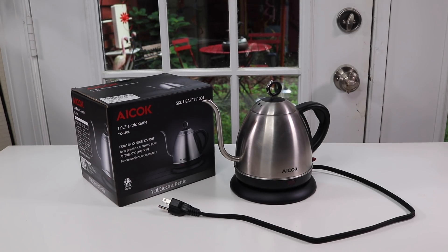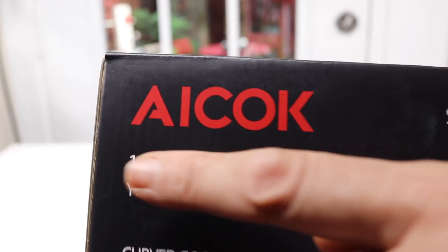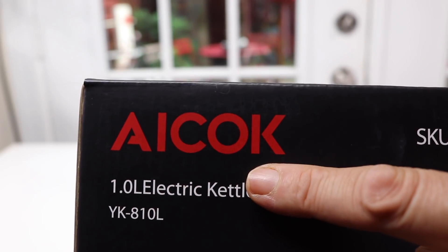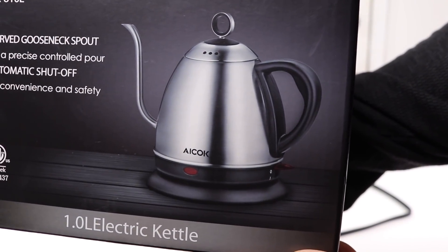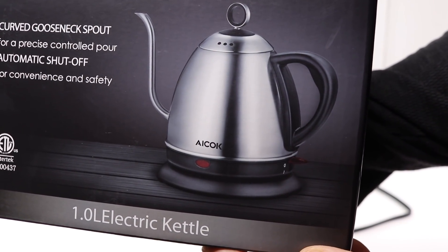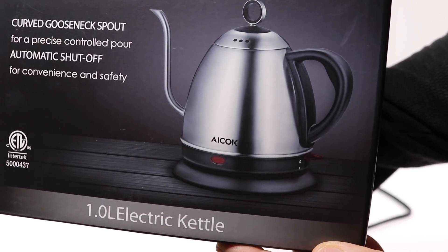I have a new item to show you today. This is an electric tea kettle. Let's take a look at the box. This is the name of the company that makes this tea kettle and yes, it's very cute. It is a one-point-one liter capacity for water.